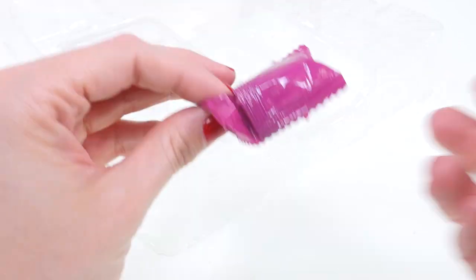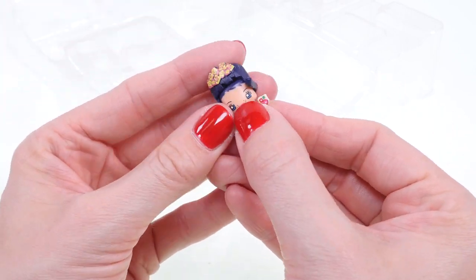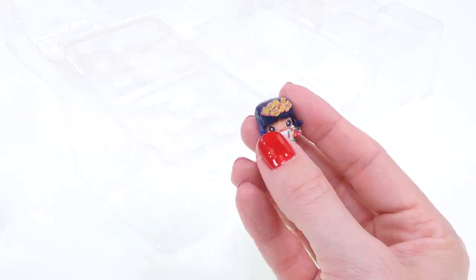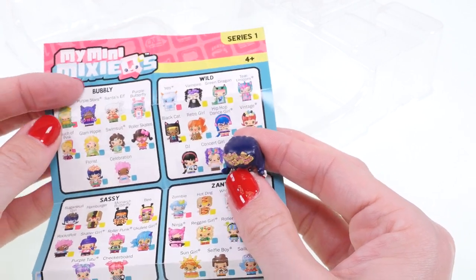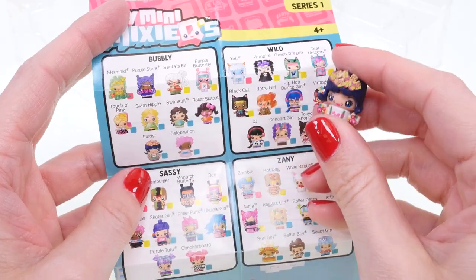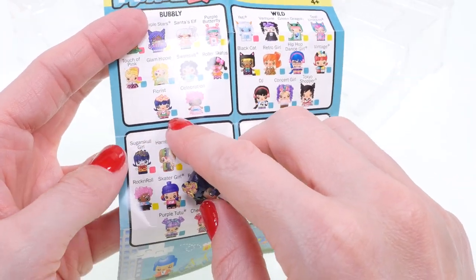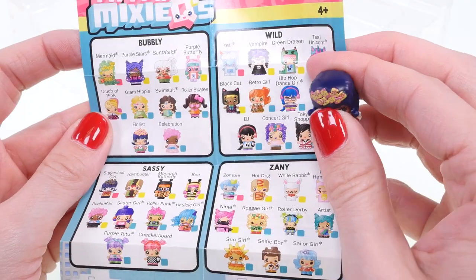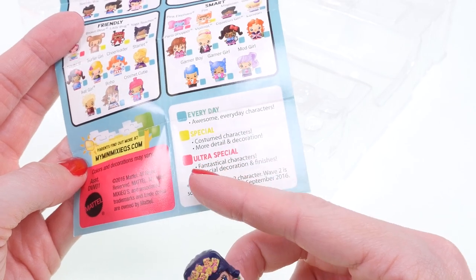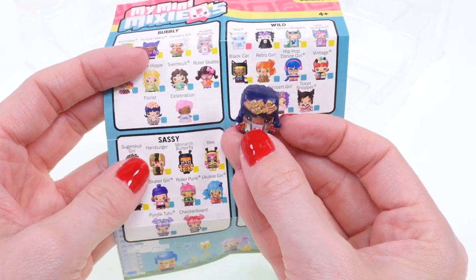Now to open up the mystery figure — it looks like a cute little girl with blue hair and flowers in her hair and on her shirt. The playset comes with a piece of paper that shows you what the figurine's name is. This little figurine is from the Bubbly section — she is the Florist! And look, there's a mermaid, which is really cool. Each figurine has an everyday, special, or ultra special category. This one is an everyday character, and the mermaid is ultra special.